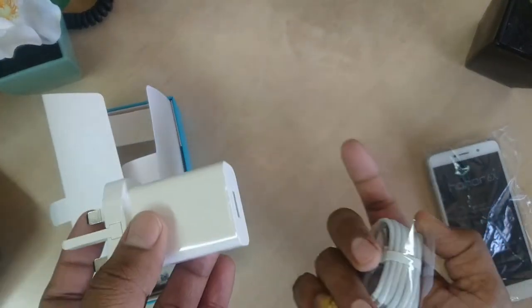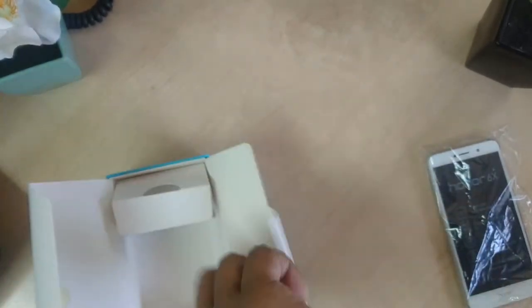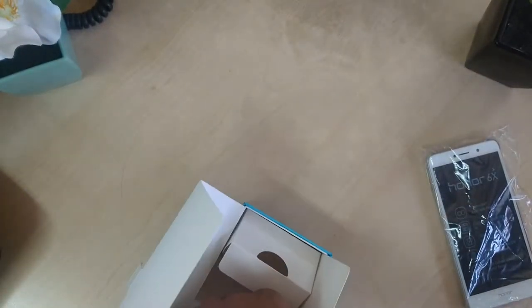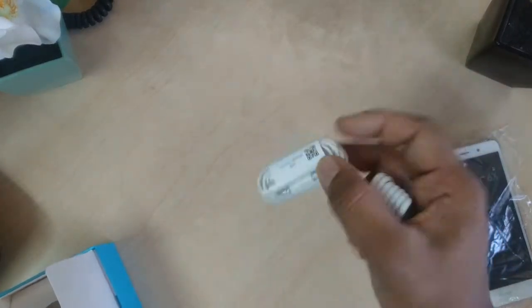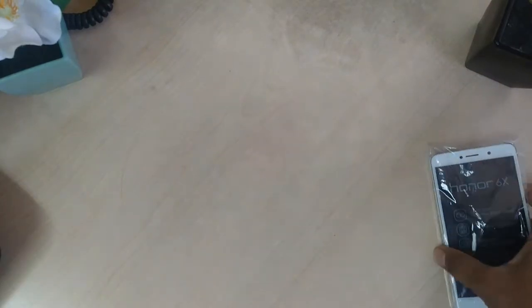We are also getting a USB cable connector to charge our phone or connect to the computer. Let me see what else we are getting inside the box — we are also getting headphones for this phone.